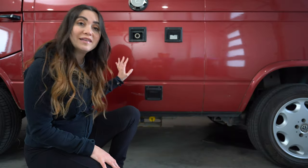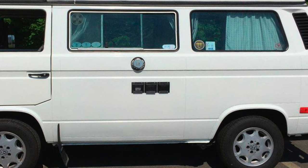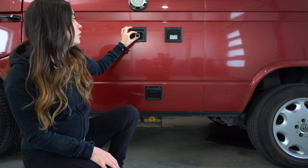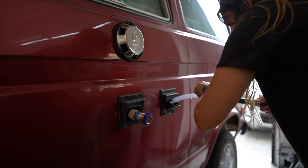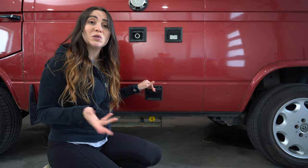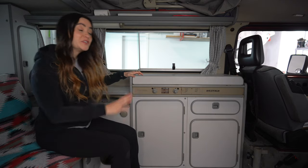There are three separate hookup boxes on Westies, and they're either laid out like this or they can be all three in a row. This one is the city water hookup — you basically attach a garden hose and you'll get fresh water into your vehicle. This box is where you fill up your onboard 50-liter water tank, and last, this one is the electrical where you can plug into 120-volt household power.